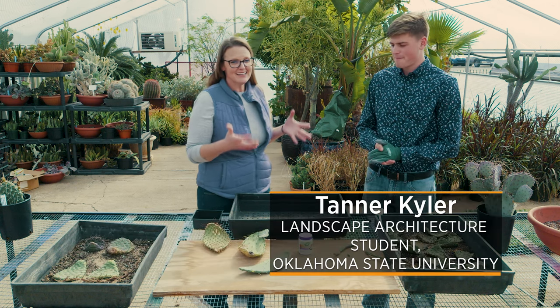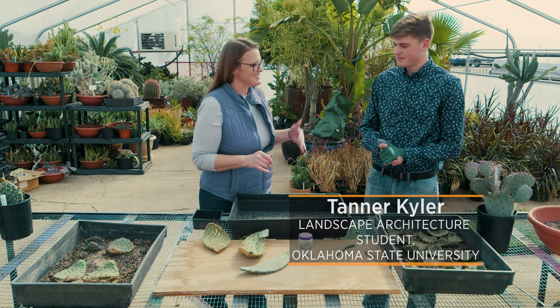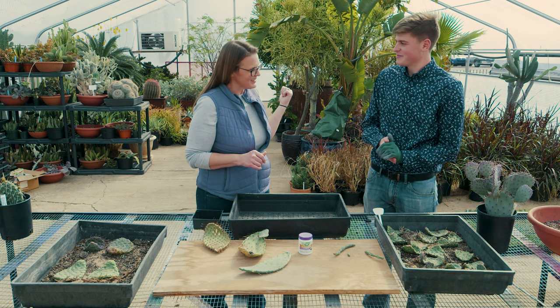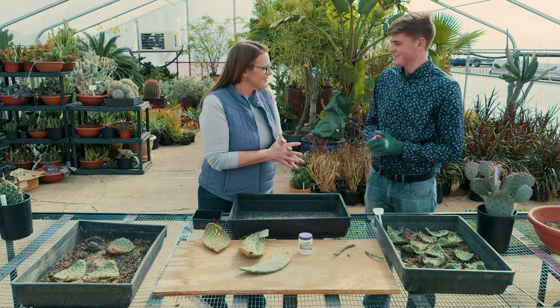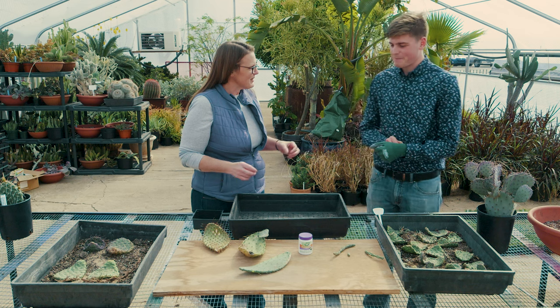Today we are here with Tanner Kyler, who is a junior in the landscape architecture department. While he enjoys designing landscapes, he also has a fond passion for succulents and cactus. He is actually helping with the design on the hardy succulent garden we're establishing, and he's responsible for developing some propagation for all of that. Tell us a little bit about what you have going on here that you're propagating.